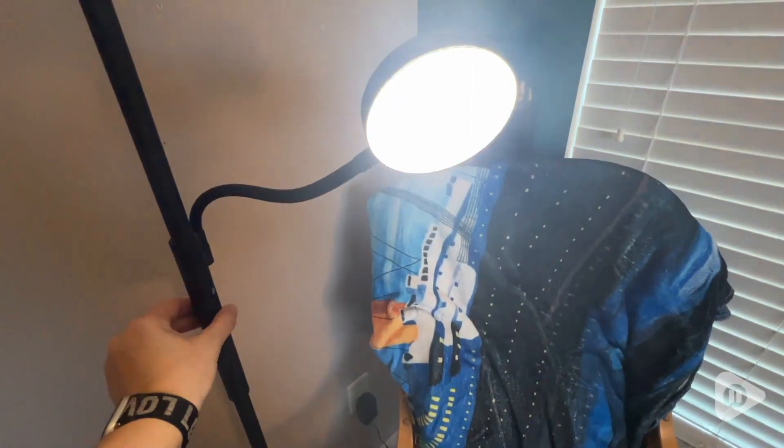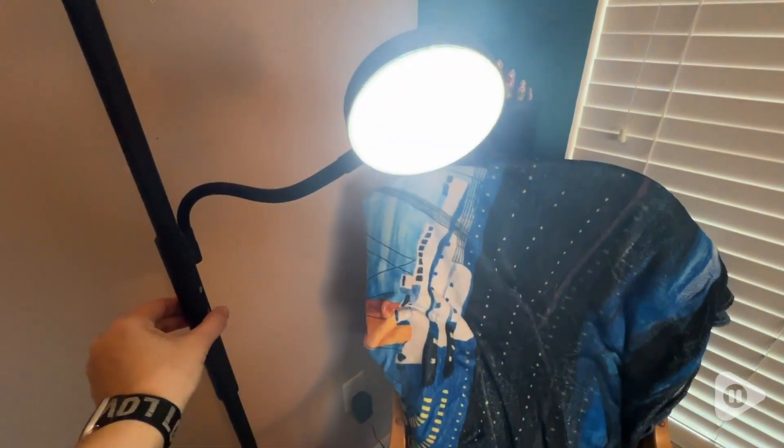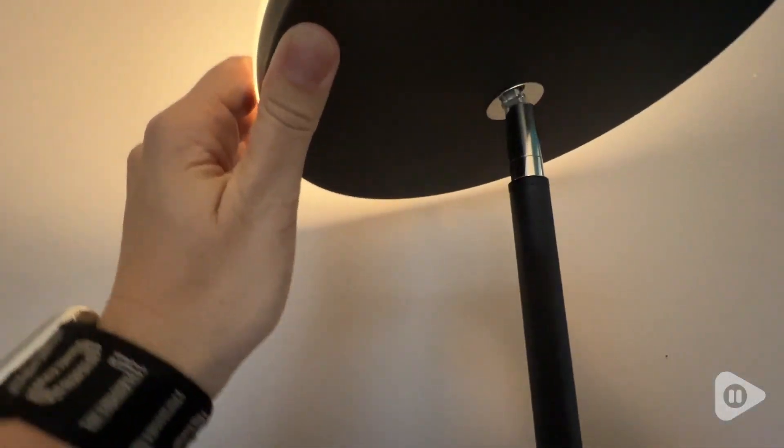This little gooseneck section means I can adjust it to point exactly where I need the light to be. The fact that it comes in three color choices for the light and the fact that it's dimmable means I'm in full control of the light. It makes reading so much more enjoyable.